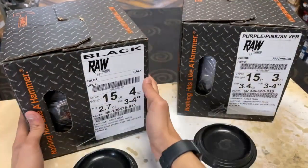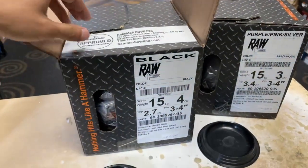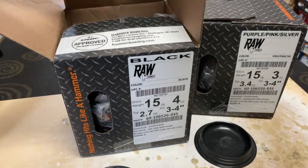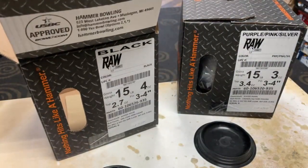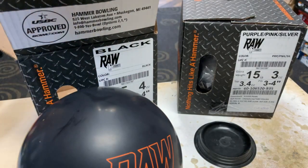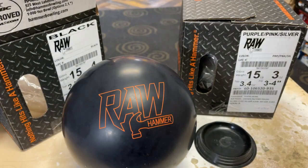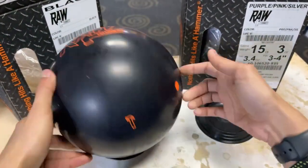Let's go ahead and talk first about the Hammer Raw Black Solid. Let's unbox it and see what this ball looks like. Obviously it's an all-black ball, which is the reason why it's called the Black Solid. Let's pull this out of its bag, out of its box. I really like the finish on this ball — the 3,000 finish that a lot of us have seen in the past with Hammer bowling balls. This thing looks really nice, really clean.